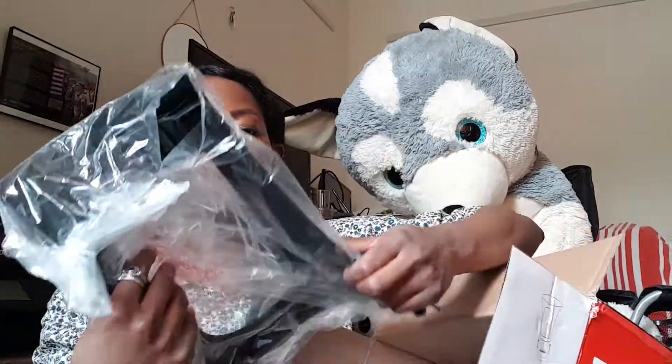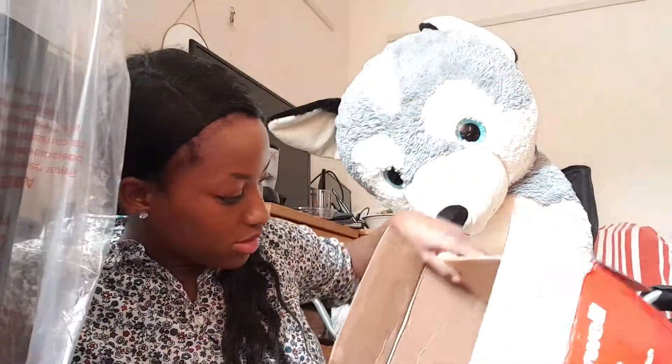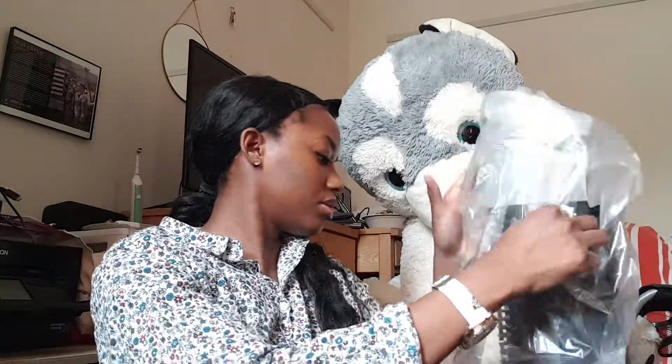It smells a little bit weird. This is part of the stand it looks like. Just watch me struggle. This is actually the perfect size — not too big, not too small.